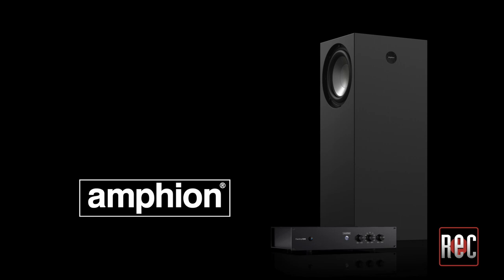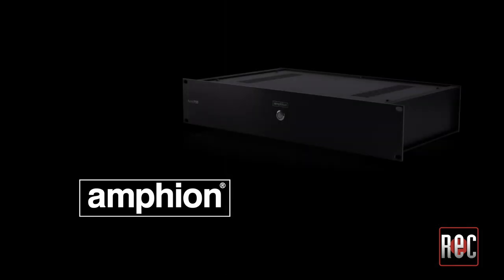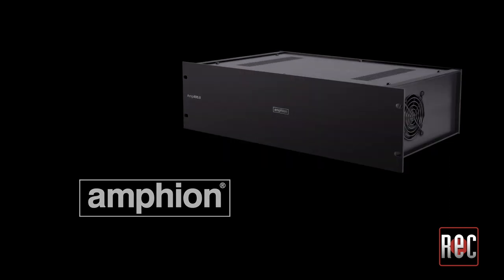The current Amphion Pro Audio lineup includes five studio monitors: the 112, 115, 118, 215, and 218. Two bass extension systems, the FlexBase 25 and the Bass 225, plus a pair of power amp options, the Amp 700 and the Amp 400.8.